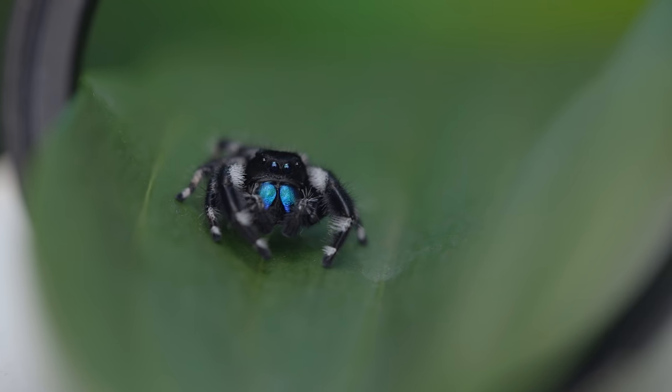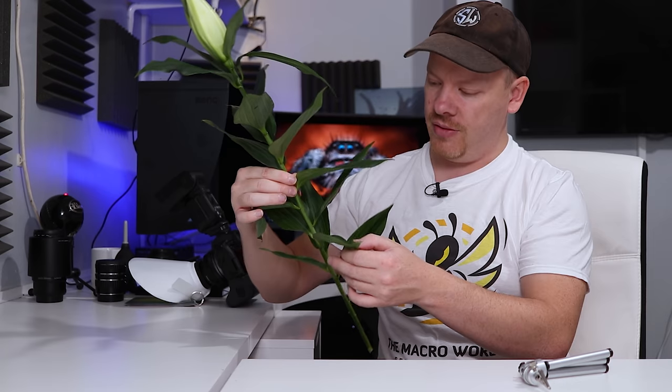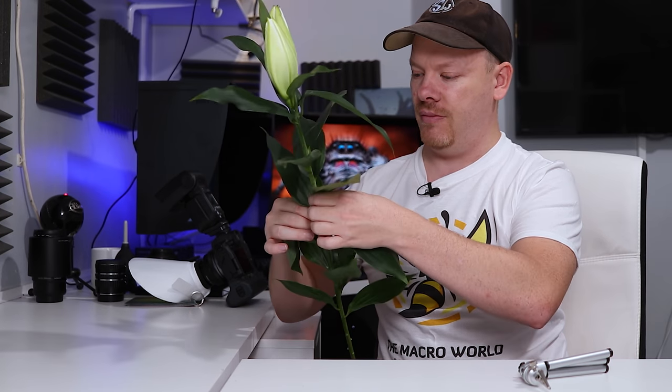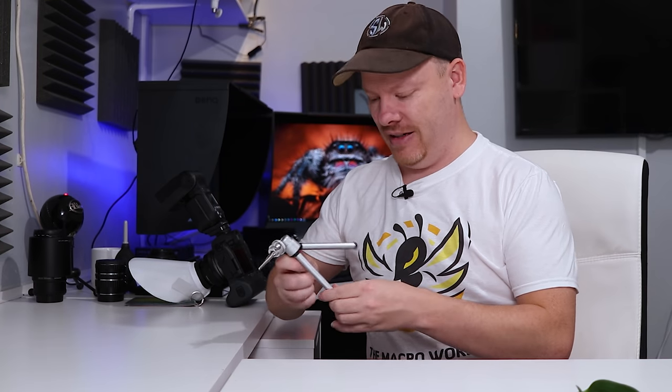First we need to set up the scene. I went to my local shop and bought some lilies. What interested me about these is not the actual flower but the leaves themselves — the leaves look really nice, they've got some nice leading lines. If we could get a jumping spider to sit on the end of one it will look very nice. The wife can have them afterwards, so it doubles up as a nice gift.